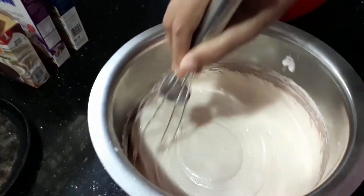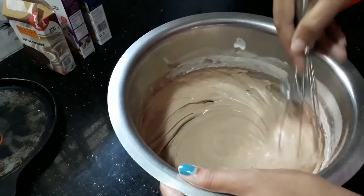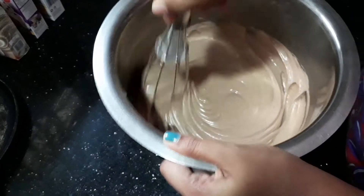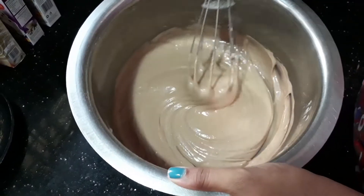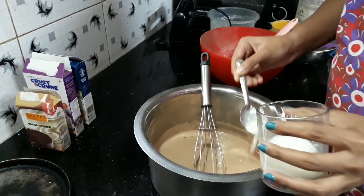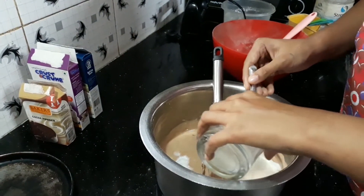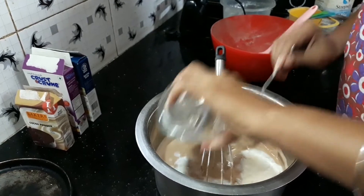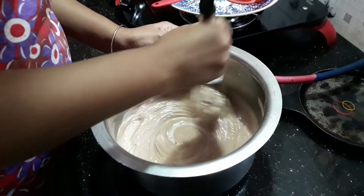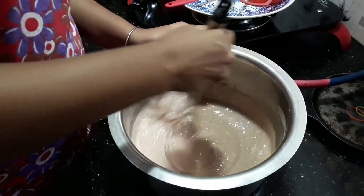Now we will add a little color on the side and mix it in a little bit. We will add buttermilk and mix it in.